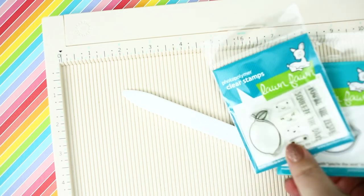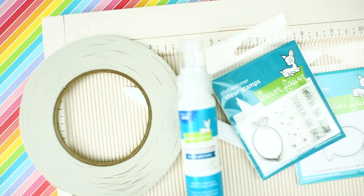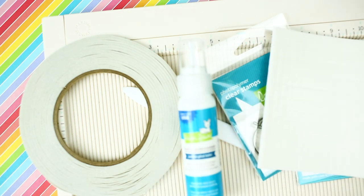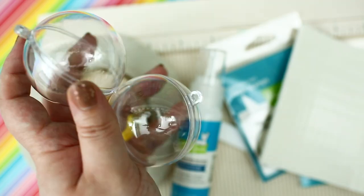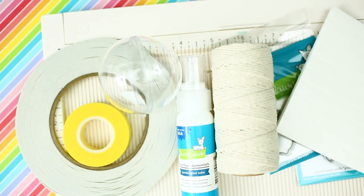For this project you will need a piece of 12 by 12 pattern paper, scoring board, bone folder, cute images, adhesives, 3D foam squares, a craft tape, transparent ball ornaments, some twine, fishing line, or ribbon.